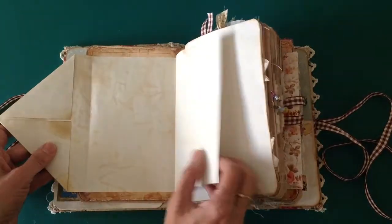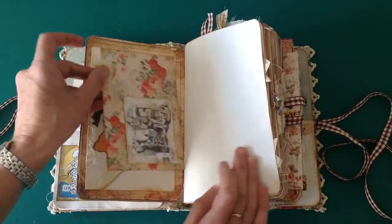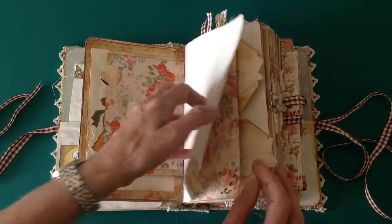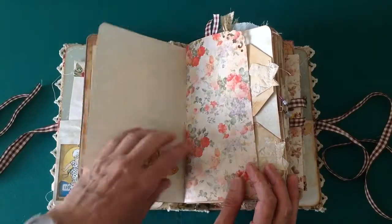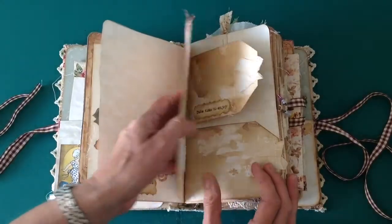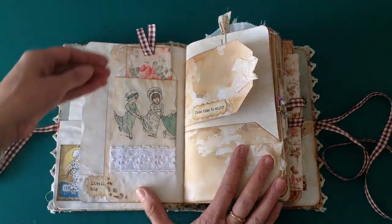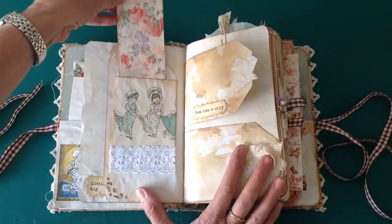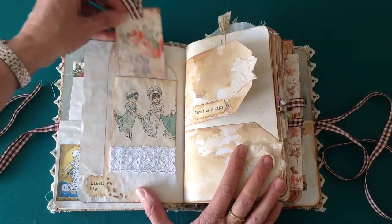This flap opens out for more journaling space and there is also a tuck spot at the back. Lots of journaling space all the way through this. There's a piece of flower paper I had left over, and I think this image is from the old design shop — I've glued it onto an envelope and there's a tuck spot there front and back.